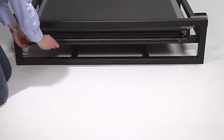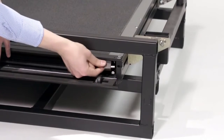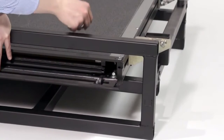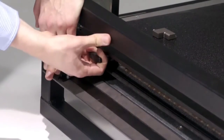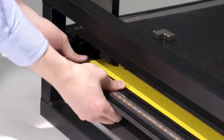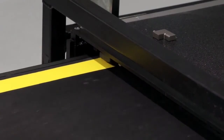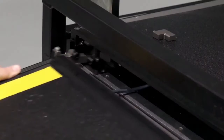Firstly, remove the two end stops located on the left-hand and right-hand sides of the ramp. Using the handle, withdraw the ramp a hand's width from the housing. Having done this, pull the tread plate further out until the undercarriage is visible and the ramp locks.